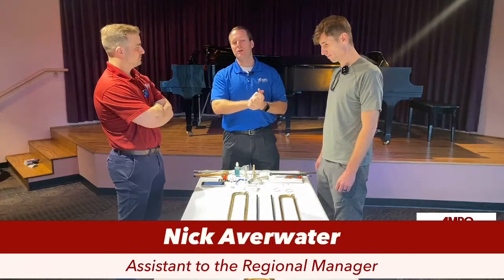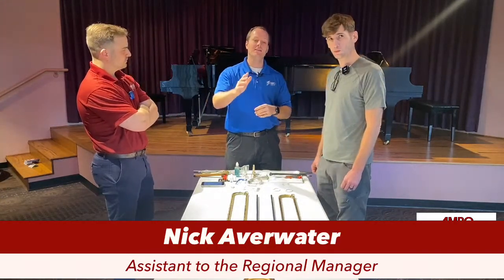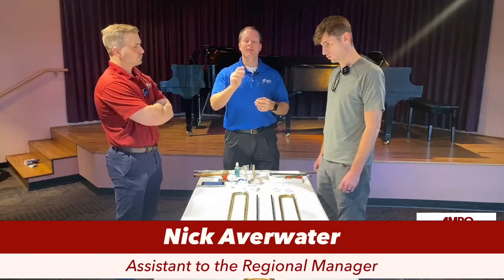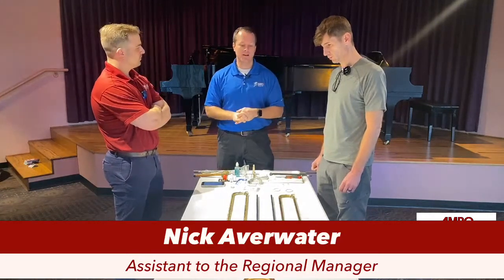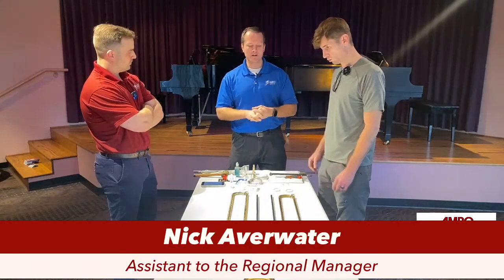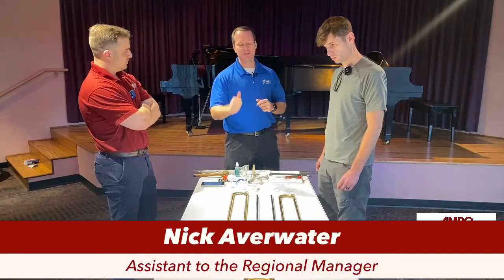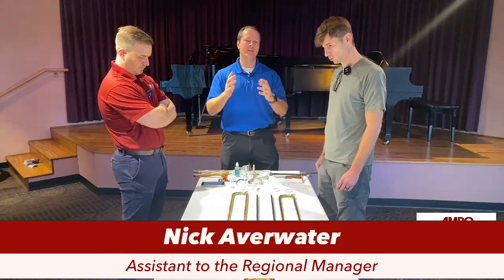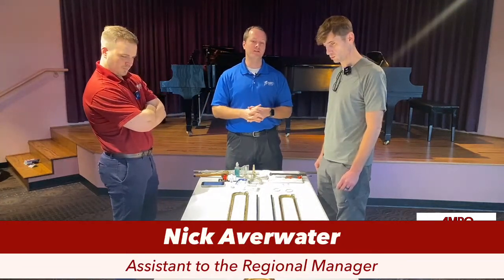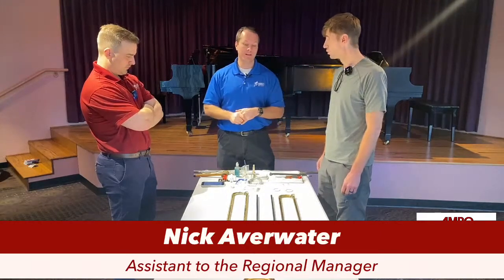Before we get started, a quick reminder: if you have any questions in today's clinic, we have Mr. Joel Hurd monitoring questions on the soundboard. If there's anything you want us to dive into, please ask. Today's session is talking about trombone — particularly hand slide maintenance. With young students, those hand slides can get away from them: they can get dented, dirty, or out of alignment. We're going to talk about things you can do on the fly to help your students take care of their trombone hand slides.